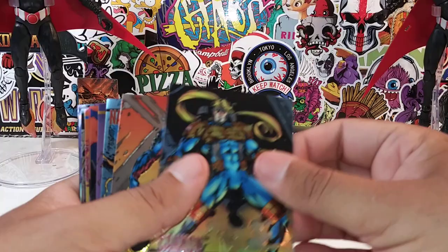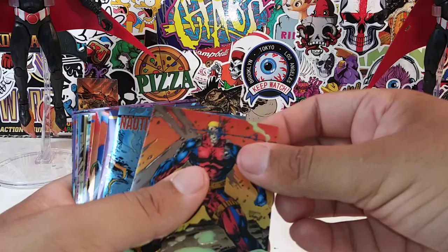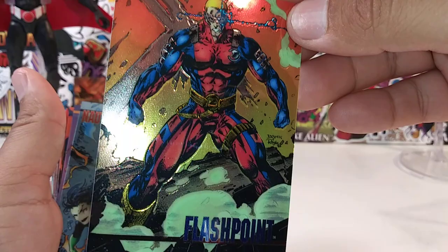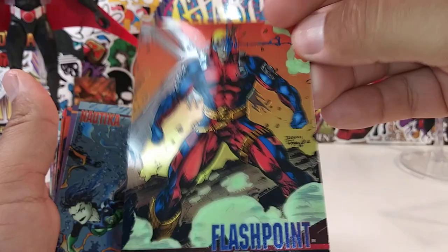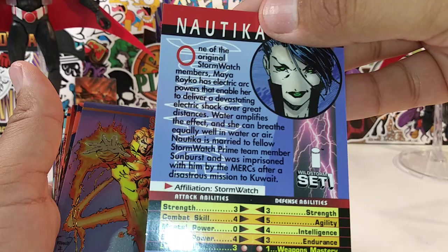Spider-Man, Superman, the Avengers, X-Men — all these guys are timeless. One thing I love about Image in general and Jim Lee and a lot of these superheroes from that era is that they took a very futuristic approach with all their superheroes. Flashpoints — there's a little read-up. That's one of the main reasons why I like a lot of these characters — they're really futuristic, man.